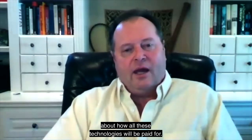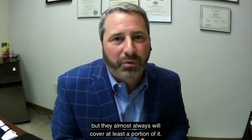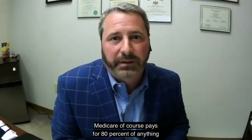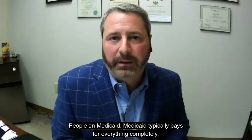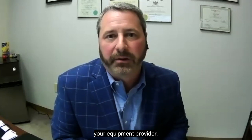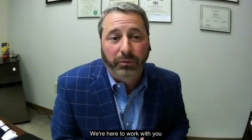Can you talk about how all these technologies will be paid for — which ones will be covered by Medicare, Medicaid, or insurance? I can't say 100% of the time, but they almost always cover at least a portion of it. With commercial private plans, they all have different co-pays. Medicare pays for 80% of anything they cover, and the remaining 20% is either up to you the beneficiary or covered by a secondary insurance. Medicaid typically pays for everything completely — no co-pays. If you do have challenges, work with your equipment provider. Their goal is not to come and pick up your equipment — we're here to work with you and make sure your needs are met.